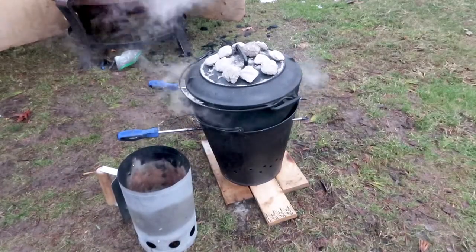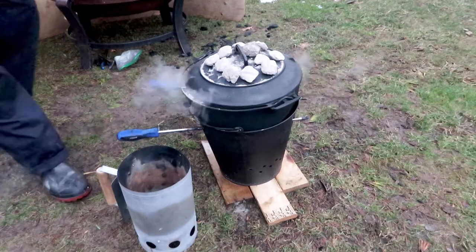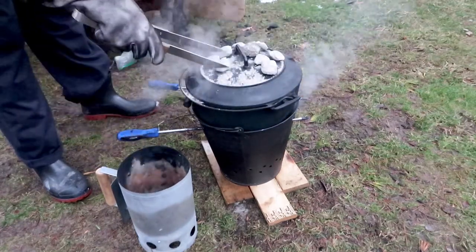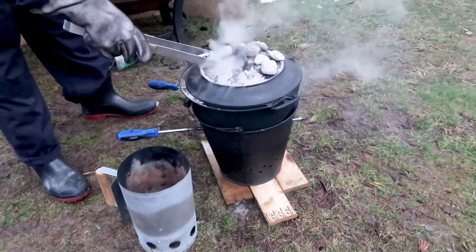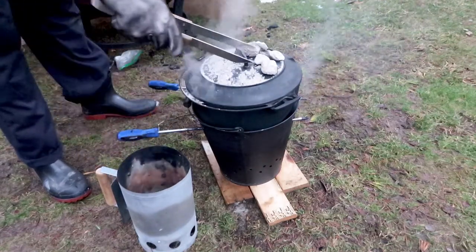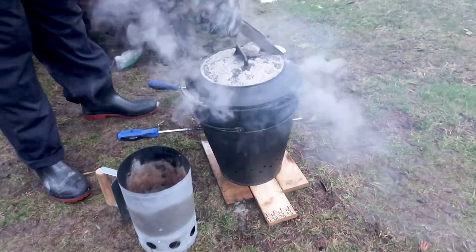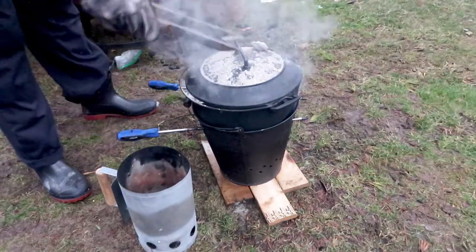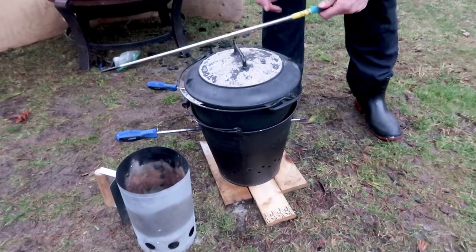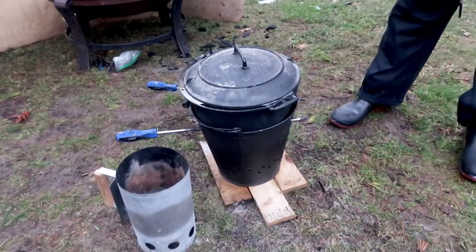Sometimes it's necessary to check how your cooking is doing inside the Dutch oven. Take the briquettes off using barbecue tongs and put them back into the charcoal chimney or a steel bucket. There's a bunch of ash on top of the lid, so I take a homemade pocket bellows and blow the ash off the top of the Dutch oven so that when I lift the lid the ash doesn't get into the food.